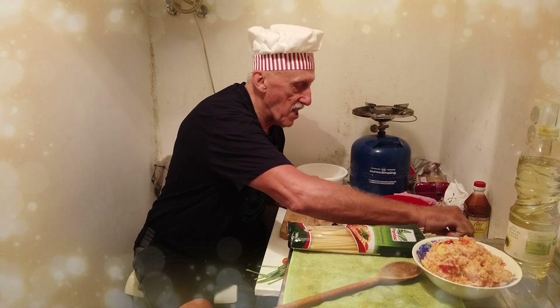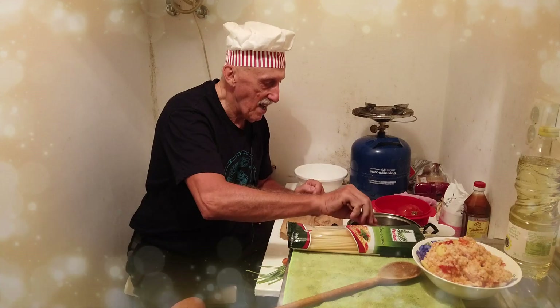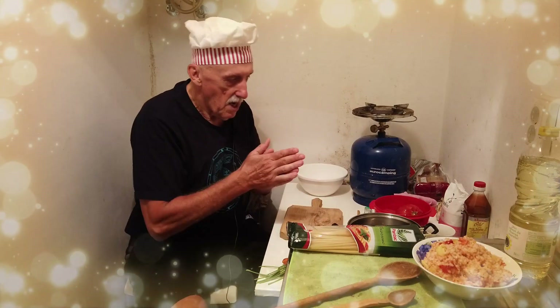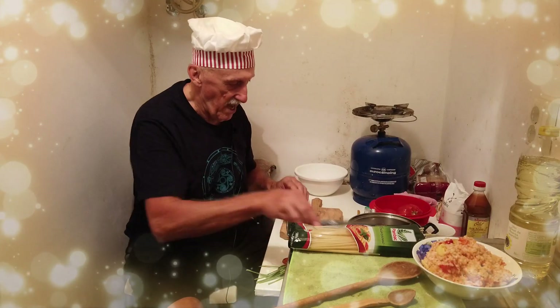I will start with the salt. I put some salt in the water. Now I wash the vegetables. I will cut them small and I will start.